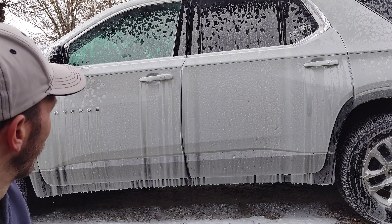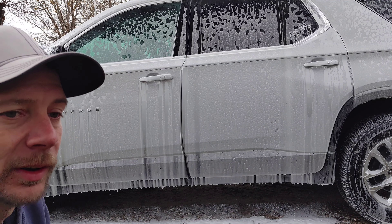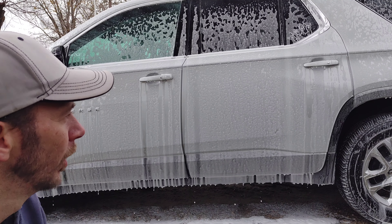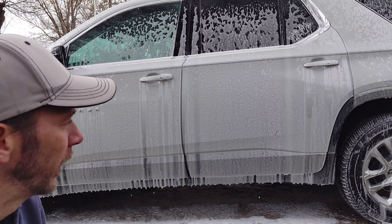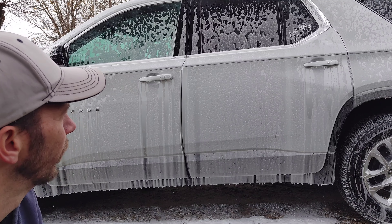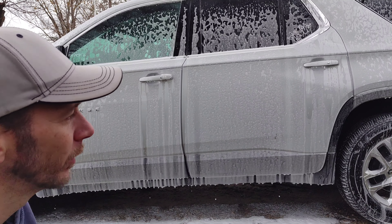As you can see it's still on there, not as much as when we first sprayed it. It does say do not do this in direct sunlight, because it'll leave soap stains behind. There's no overcast so it works good for me right now. I'm going to go ahead and spray it off and see what the results are.